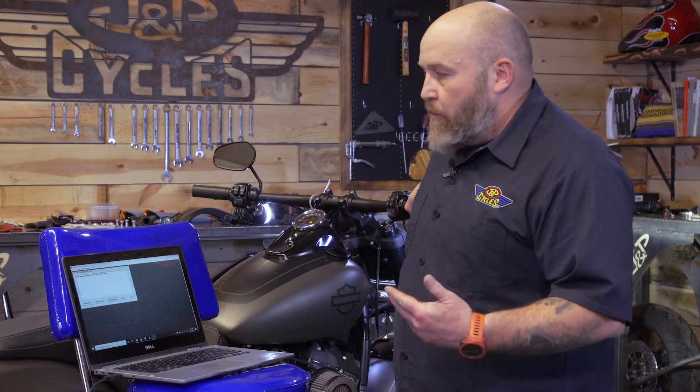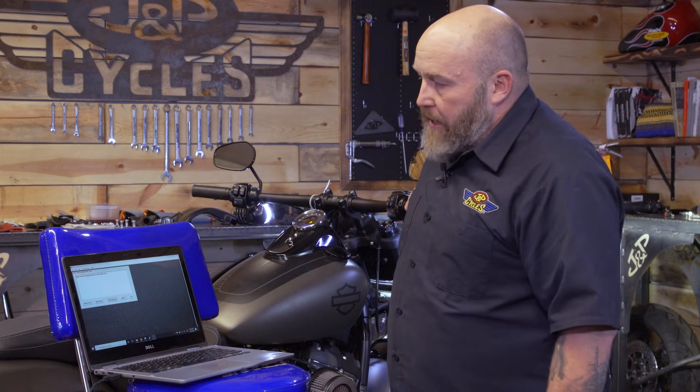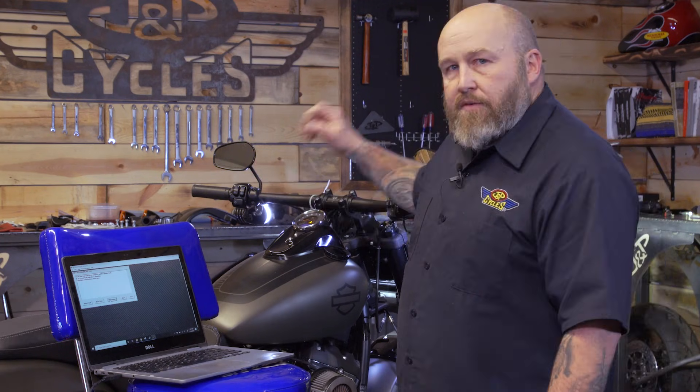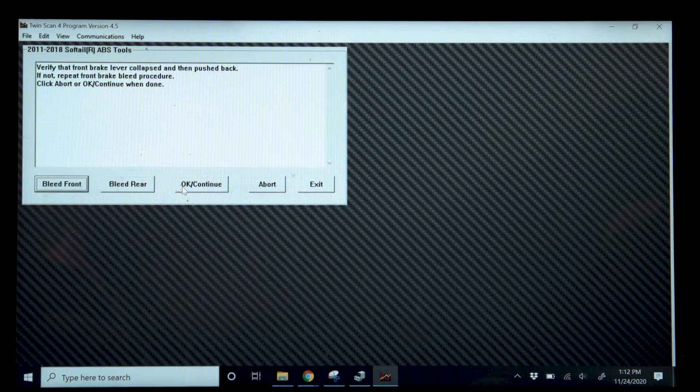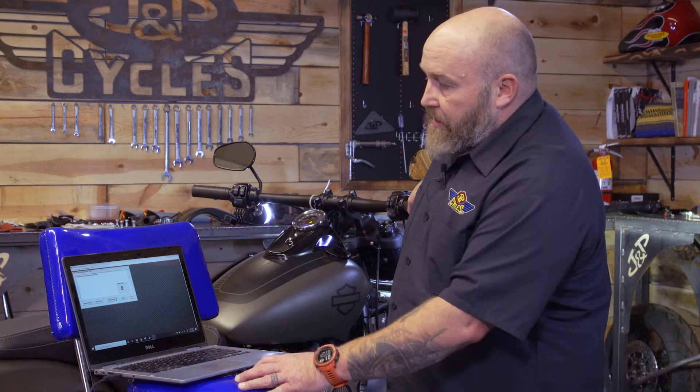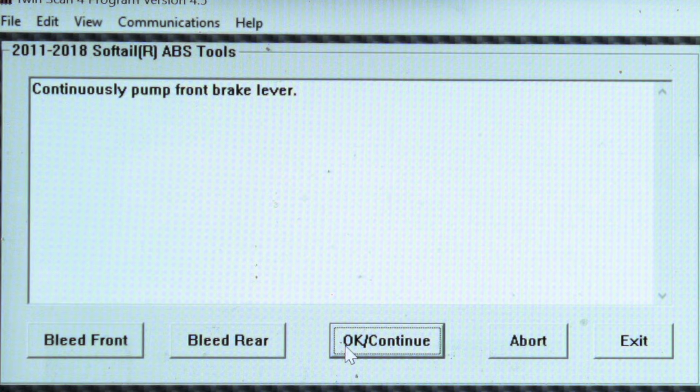Right now it's going to ask you to put steady pressure on the front brake lever — go ahead and hold the front brake lever with some pressure on it, then wait for it to prompt you to move on. Release the front brake lever, then verify the lever has collapsed and pushed back. It just wants to make sure there's no stiction in the lever and everything's working as normal. Then hit OK to continue. It's going to ask you to continually pump the brake lever and will give you a countdown of about 10 seconds — keep pumping the brake lever.